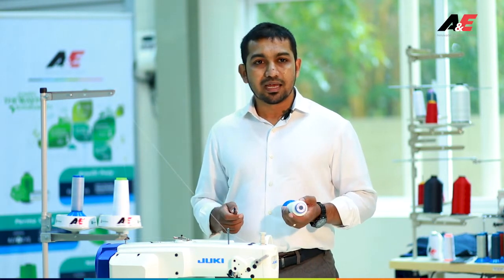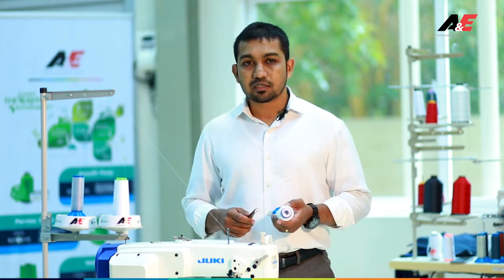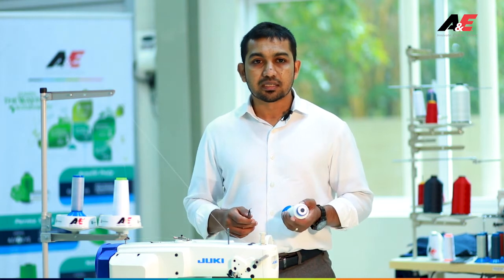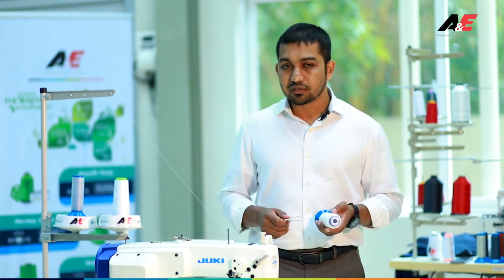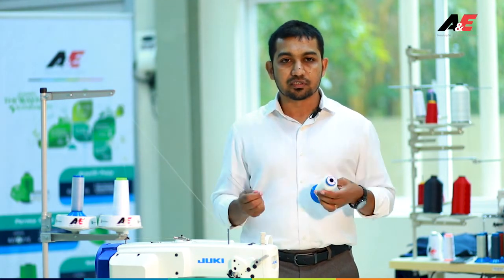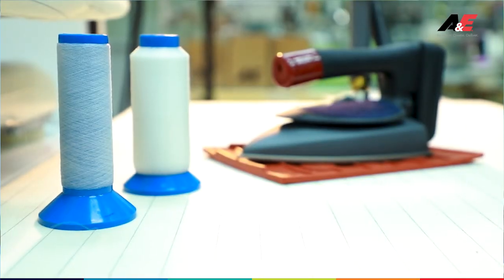To avoid that, A&E along with Durafil research have come up with a very nice product — a disappearing thread that you can use on tailored garments or any type of garment. It is a very simple process. This is how the thread looks: it has a very fine, neat, clean finish, and it is a low-melt thread that needs to be used only on a bobbin.